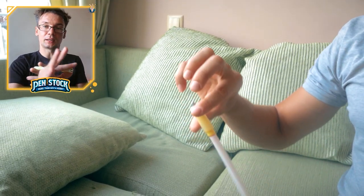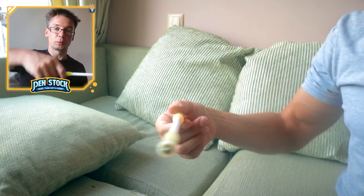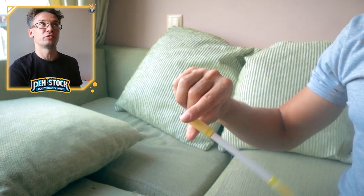And now, when the pen is at the starting position, you can do another round of Extended Infinity Reverse. This is one of those tricks which you can do infinitely.